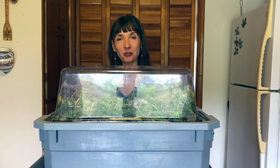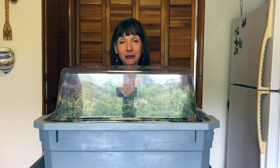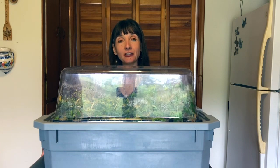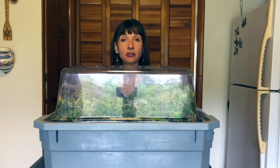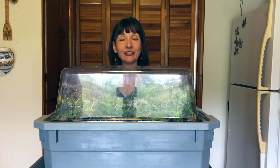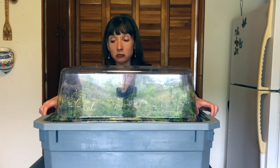Thanks for joining me this afternoon. I actually thought I was going to be able to make it a whole two weeks before I would have an opportunity to show you the rooting structure that we've accomplished with this do-it-yourself cloning rig. So without any further ado, I'm going to just lift up the top of this so you can see what we were able to grow.